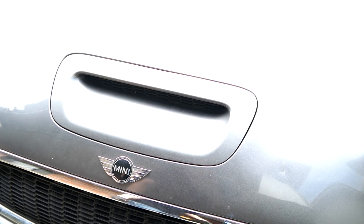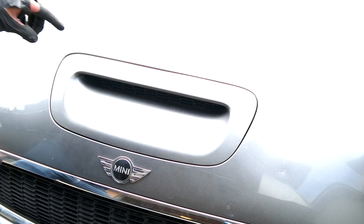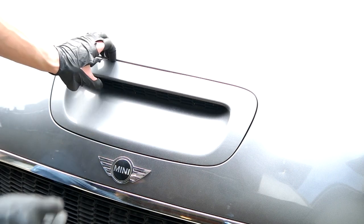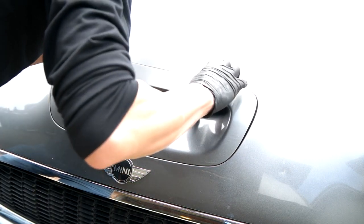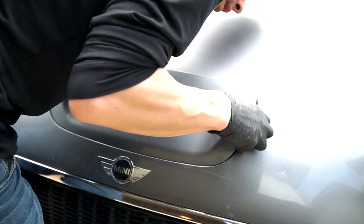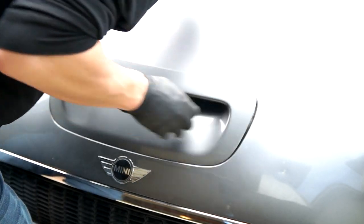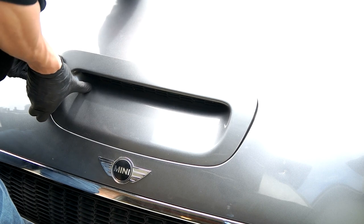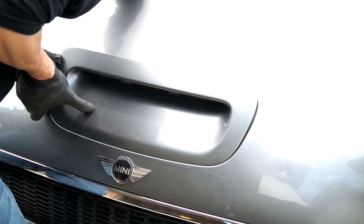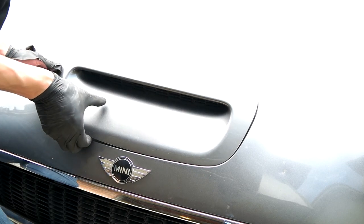I watched another video — I think there are 7 clips holding it in place. I'm just going to pry this out. Already got the top ones loose. Gently pry it.